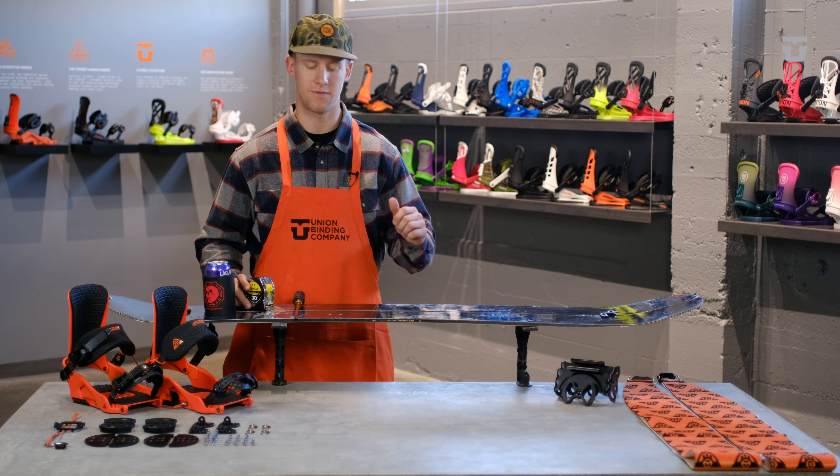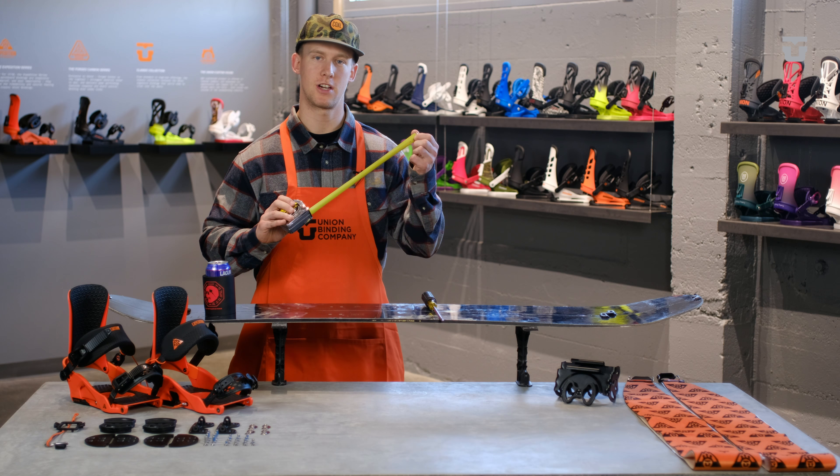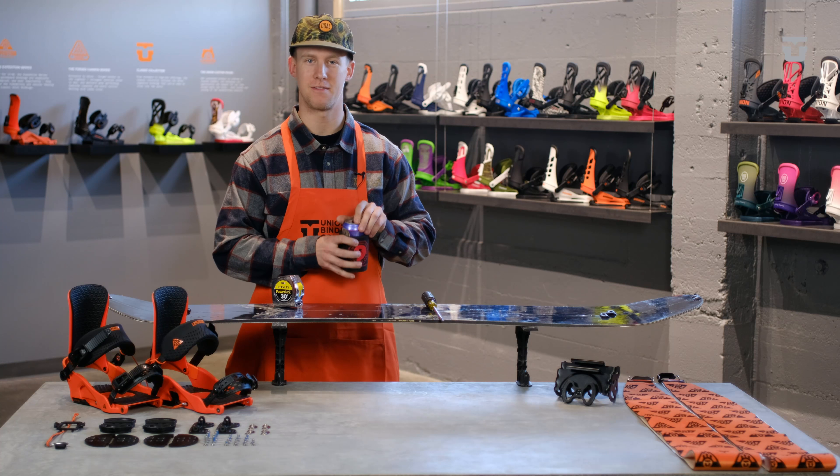Before you get started, you're going to need the following tools: a screwdriver, a tape measure, and a tasty beverage of your choice.